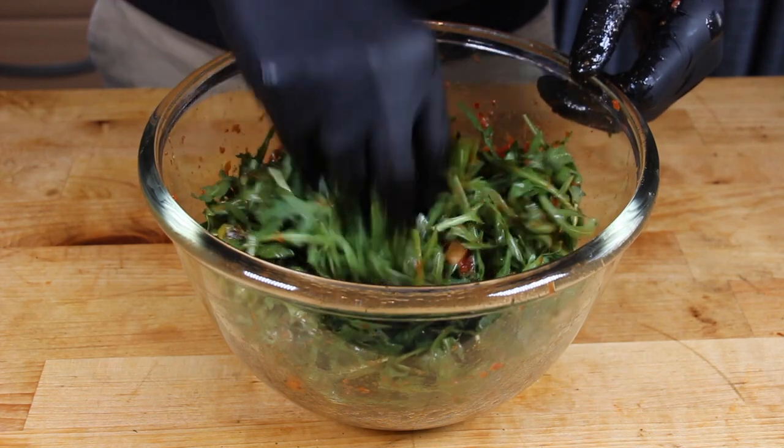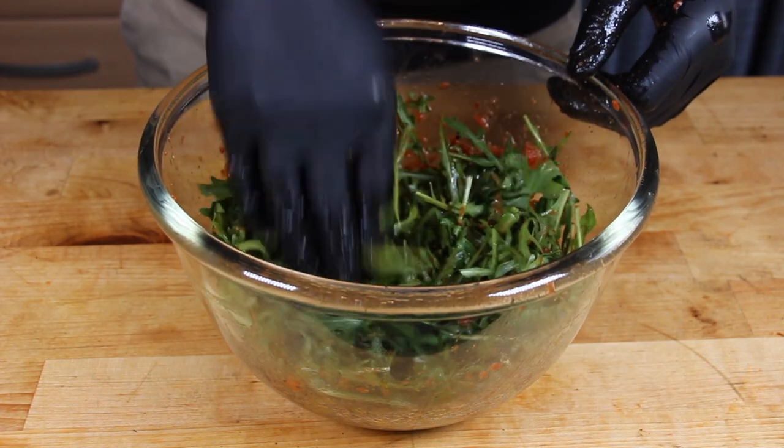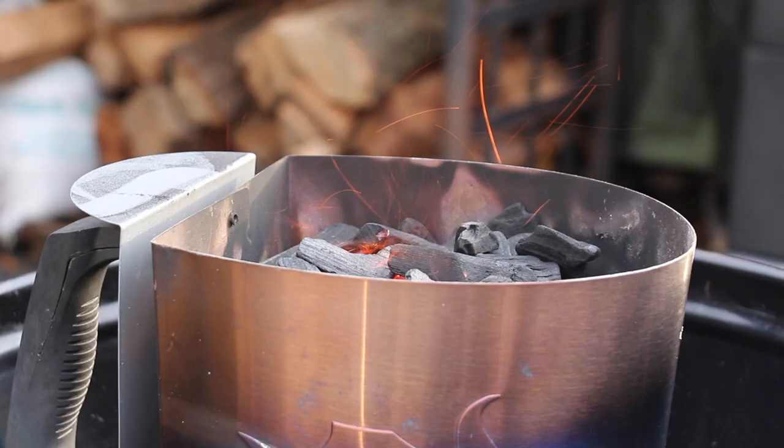Make sure to put it in the fridge for half an hour or an hour, and in the meantime we are able to grill our burger.